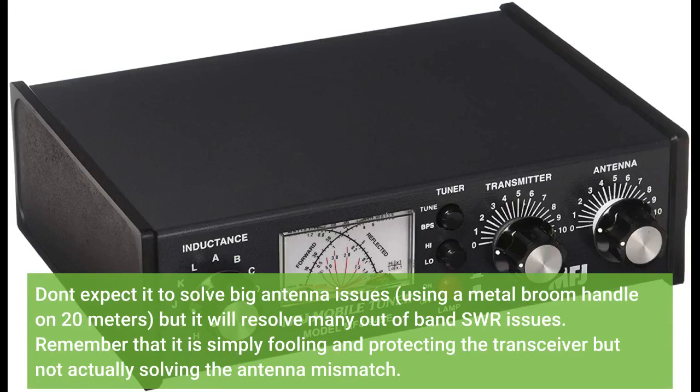Don't expect it to solve big antenna issues, like using a metal screw handle on 20 meters, but it will resolve many out-of-band SWR issues. Remember that it is simply fooling and protecting the transceiver but not actually solving the antenna mismatch.